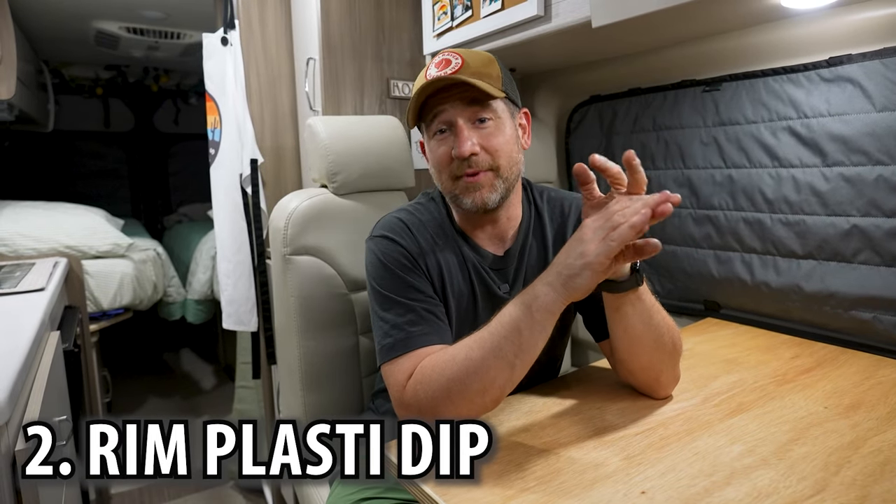The second thing I completed was blacking out the tires using Plasti Dip — all four tires plus the spare. It added a very tough, rugged look and I think it's one of the cheapest and best things we've done for the van. I looked at buying new rims, which would have been around $1,000-$1,200, versus about $20 for a couple cans of Plasti Dip. Definitely recommend it.